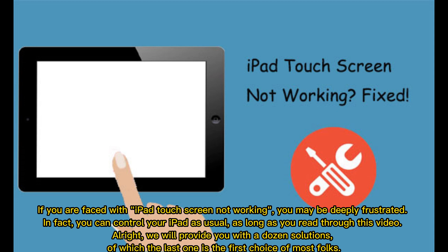If you are faced with iPad touchscreen not working, you may be deeply frustrated. In fact, you can control your iPad as usual, as long as you read through this video. We will provide you with a dozen solutions, of which the last one is the first choice of most folks.